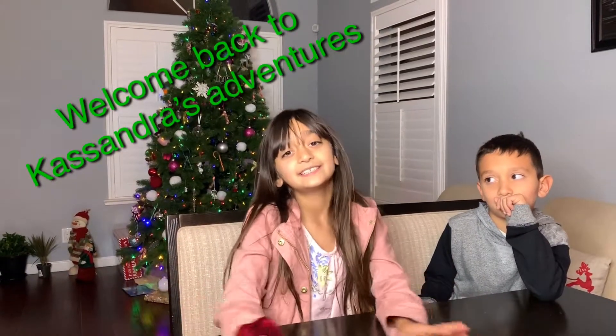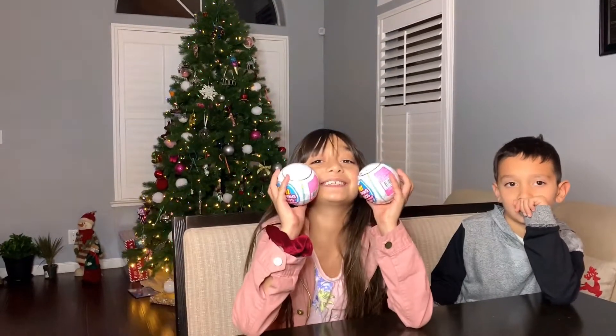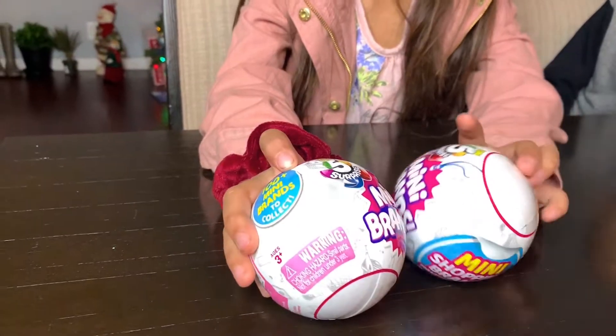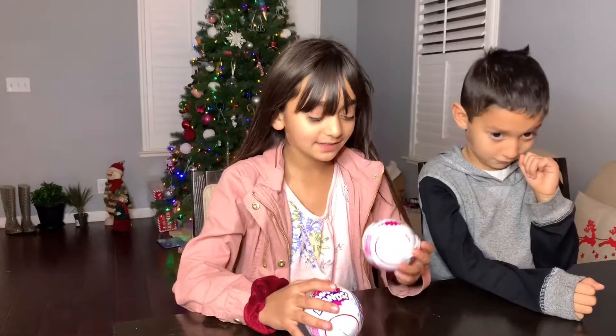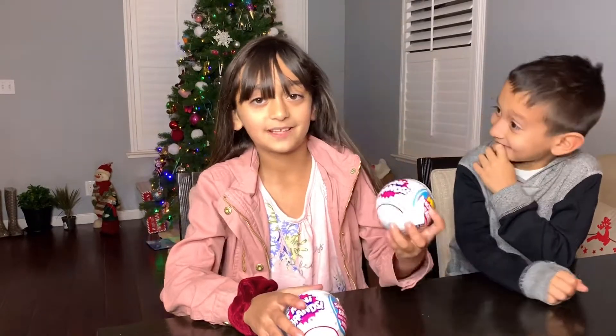Hey guys, we're back on another video! Today I'm going to show you guys something I've really been wanting - guess what it is? You guessed it, Mini Brands! I've been wanting them for so long. What are they? I finally got them - Mini Brands! They're really cute and they're really little. We're gonna see what's inside, so let's go!